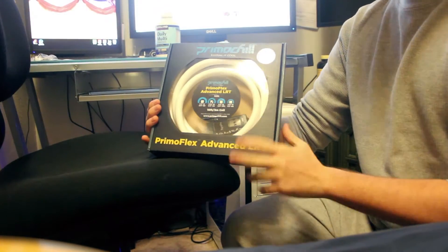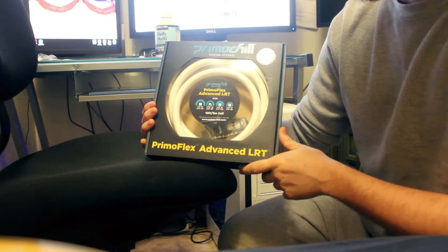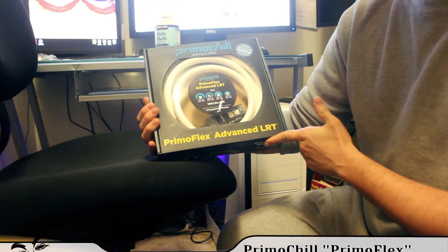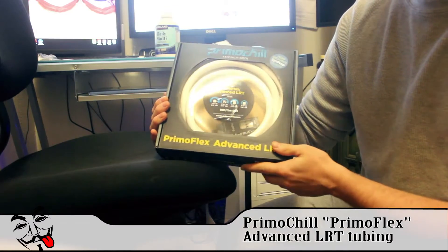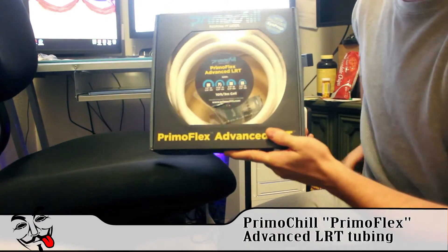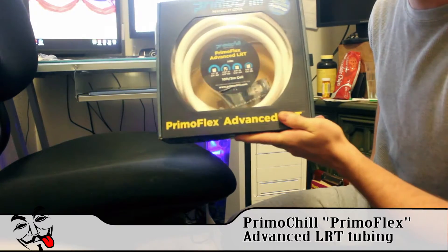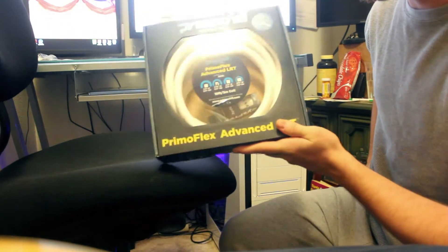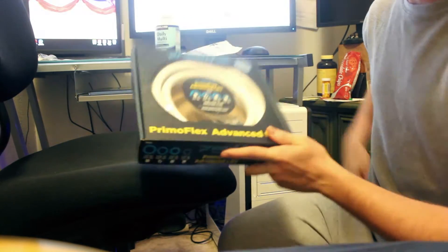Here we have the PrimoChill Advanced LRT tubing. I was reading on some forums and they said this is a really good tubing. It doesn't kink as much and the overall quality of the tubing was really good.